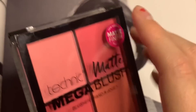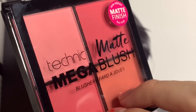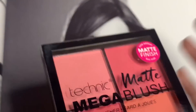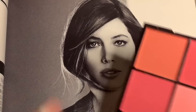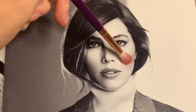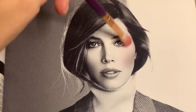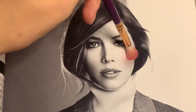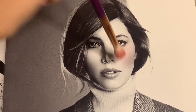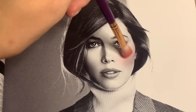We have the Technic Matte Mega Blush. I think we should use a bit of this — use one of the shades. I'm thinking this one. We are just going to apply it to her cheeks. That actually looks pretty cute because it is quite subtle on a black and white photo.